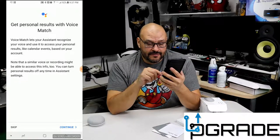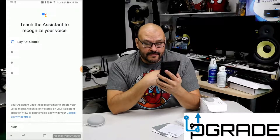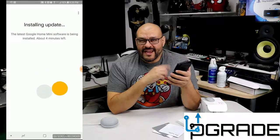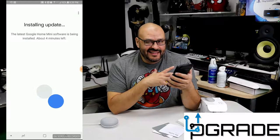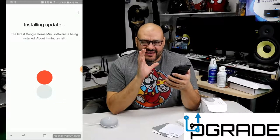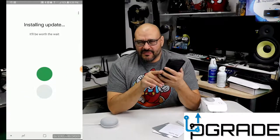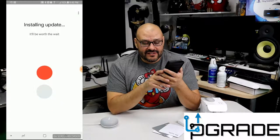You read some more: 'Get personal results with your voice to match you' — continue. Then you teach the assistant to recognize your voice: 'OK Google.' Right now it's installing the whole application. It took a while because it's trying to recognize your voice, your location, and your habits. Once it's in there, it pretty much knows a lot of what you like — even the music you like to hear. Let's finish the installation.